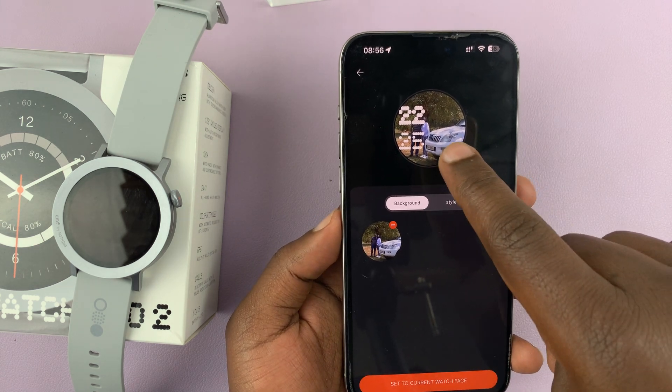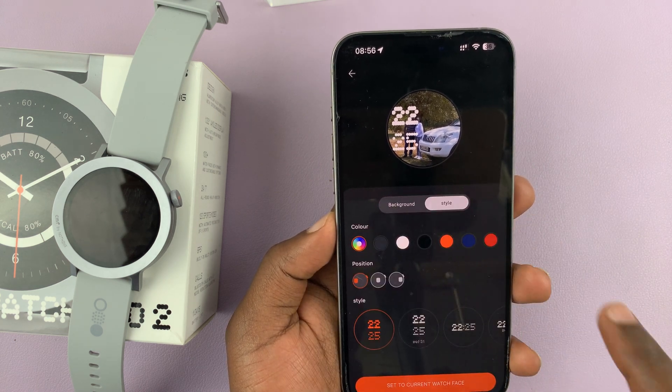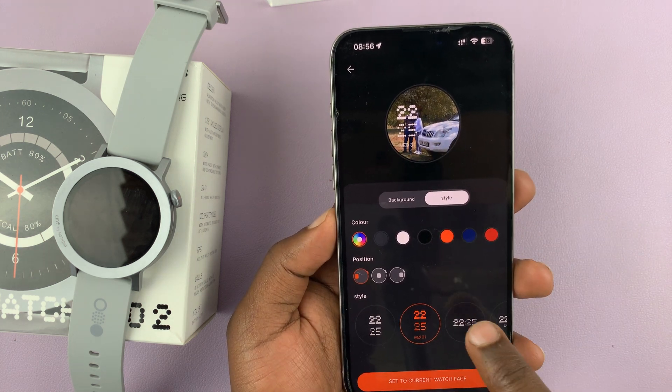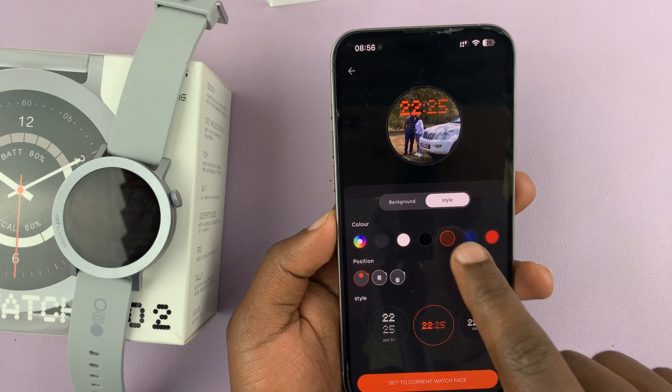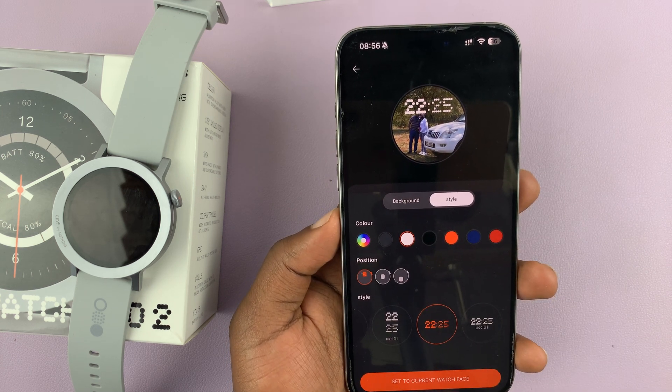You'll notice the photo has already been added. The next thing you want to do is choose the style. Tap on 'Style' and you can choose how the time is displayed — there are different styles at the bottom, and you can also change the color to a specific color of your liking.